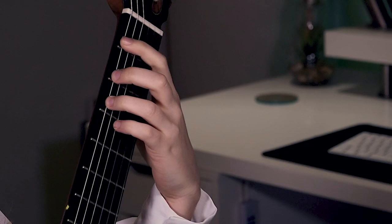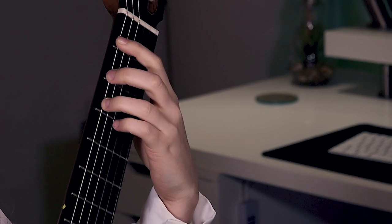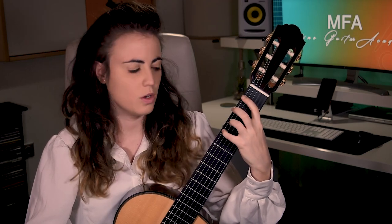Now let's go to the descending slurs, or pull-offs. For the descending slur, you start from an on-string position with both fingers already on the string. The action is not pulling the finger upwards, but pulling it downward — down toward the next string. This pulling motion and the way you reach the string will dictate the quality of the sound of your descending slur.